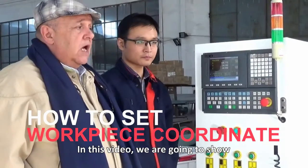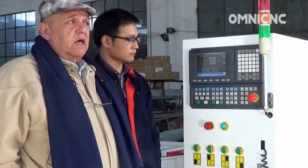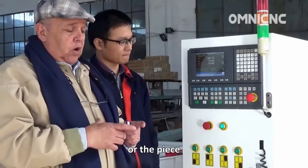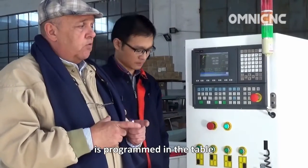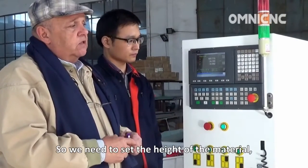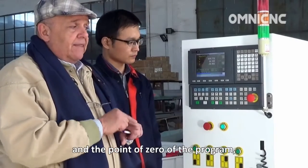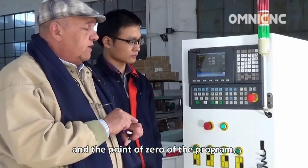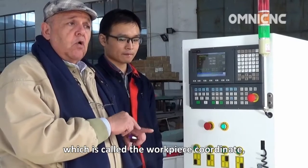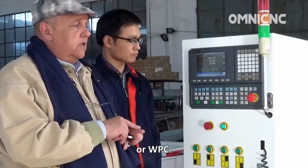In this video, we are going to show how to set the workpiece coordinate. This coordinate is the place where the piece is programmed on the table. We need to set the height of the material and the zero point of the program, which is called Workpiece Coordinate or WPC.